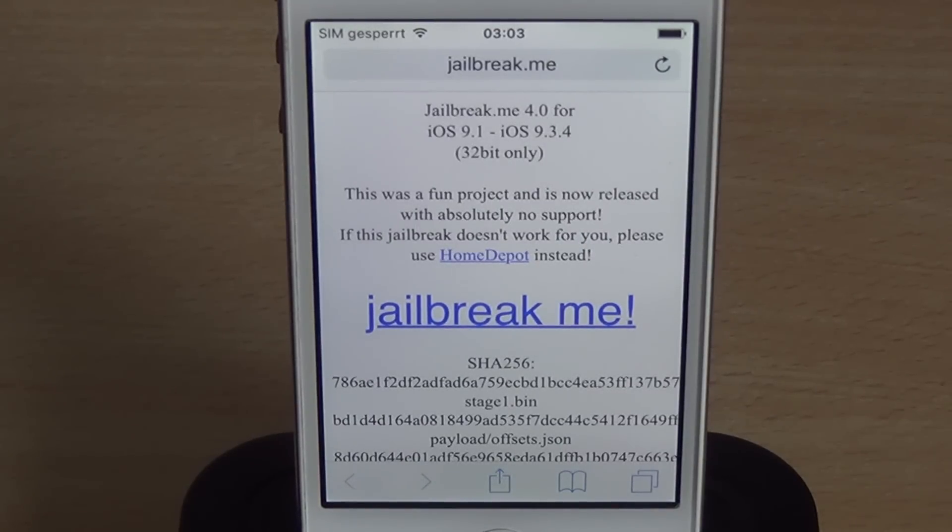This was a fun project and I just thought a JailbreakMe 4.0 would be cool to revive the old JailbreakMe. As already mentioned, it has no practical use because Home Depot already exists. So if you just want to get a jailbreak and this doesn't work, just use Home Depot instead.